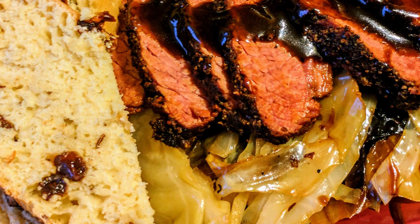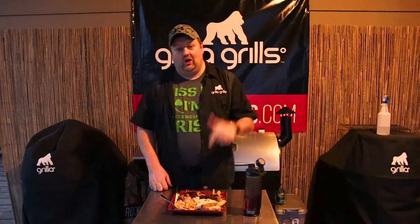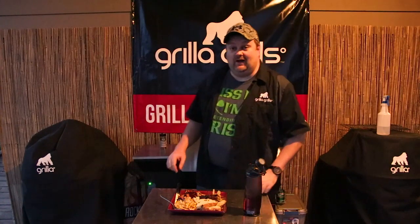Feel free to get in contact with us. Follow us on Facebook at grillagrills.com, Twitter at grillagrills, Instagram, and YouTube. Check out the Gorilla Grills YouTube channel — it's popping with information. And don't forget to check out our recipes section at grillagrills.com/recipes. I'm Shane McDraper for St. Patrick's Day — this has been Gorilla Grills. We did this awesome plate of food, all of it on this awesome Silverback.